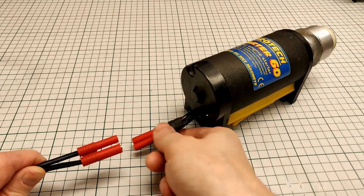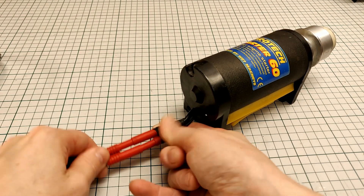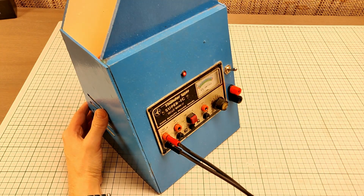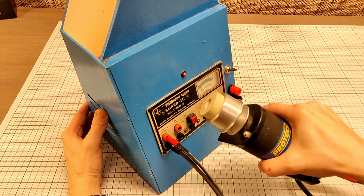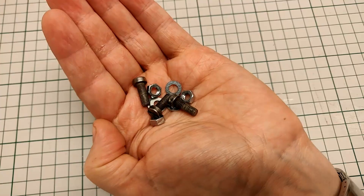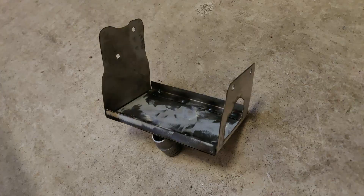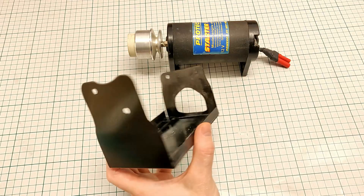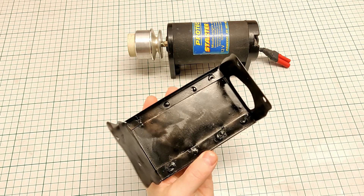I wanted to avoid killing my starter altogether, so I came up with this solution so I could still use the starter panel from my field box. For this project I needed a piece of velcro, some nuts and bolts, a steel sheet, a special cable, and a paint job with spot welding.